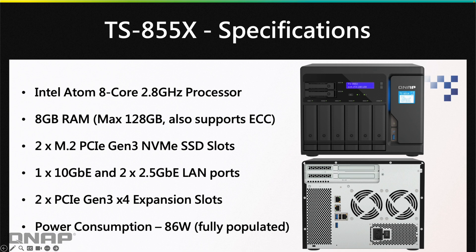It's got two M.2 PCIe Gen 3 NVMe slots, so you can put some SSDs in there if you need really fast storage — you've got the dedicated internal bays for that. It also has a single 10-gig as well as two 2.5-gig LAN ports, and all of these step down to 2.5-gig or 1-gig as well, so they are multi-gigabit ports that work with different network switches.